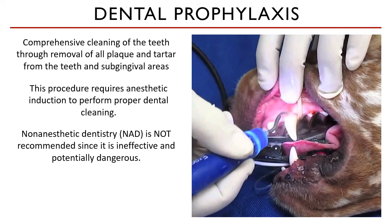How so? Number one, it gives clients a false sense of improved dental health for their pets. They see the clean crowns, but the plaque and the calculus under the gums remain. Also, you're not able to do your periodontal probing, so you do not have an idea as to what grade of periodontal disease that patient may be in.